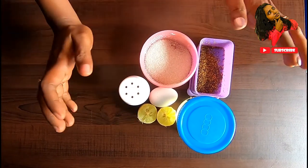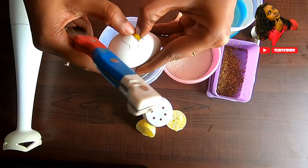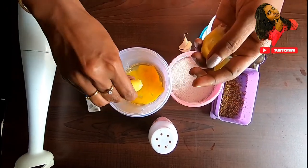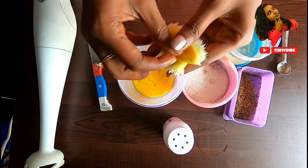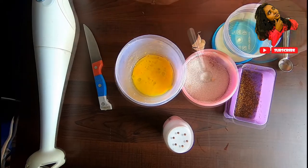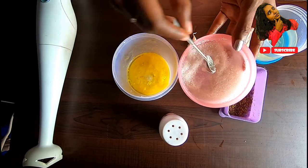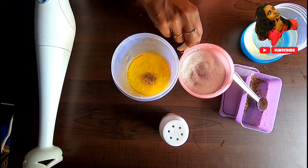I will put a blender in this video. Add a full egg, then lemon juice. Now add some lemon juice — add lemon juice in a glass. Then first add some oil, then add some more oil, and add a little garlic clove.